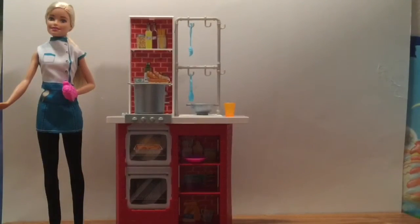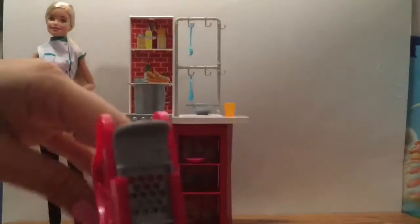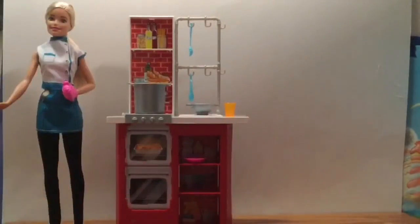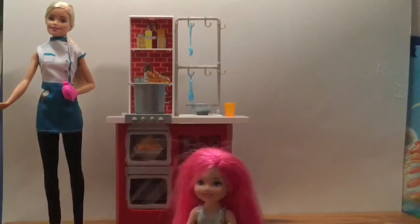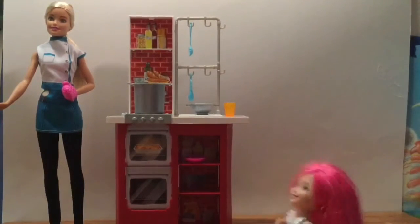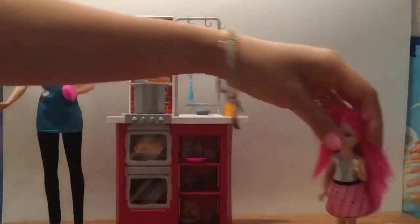We'll put the spaghetti pot on the stovetop. We have this cool little spaghetti maker and you can put play-doh in here to make your spaghetti. Who are we making spaghetti for today? Let's make spaghetti for Chelsea — this is our rockin' Chelsea with her hot pink hair, probably Barbie's little niece!